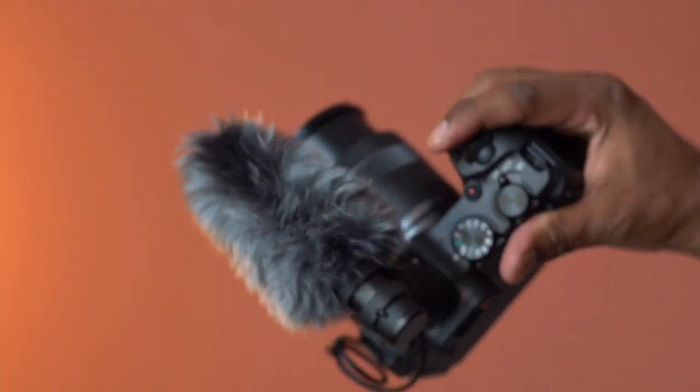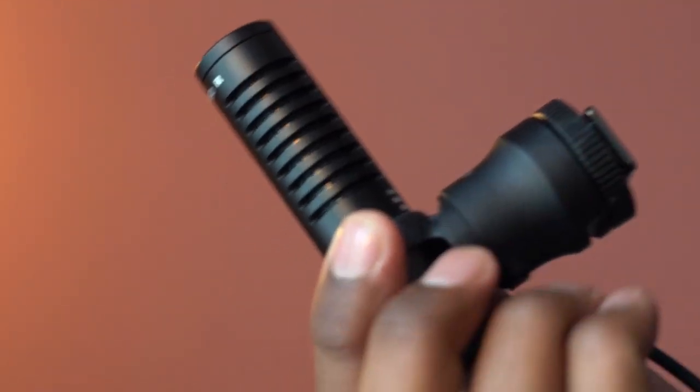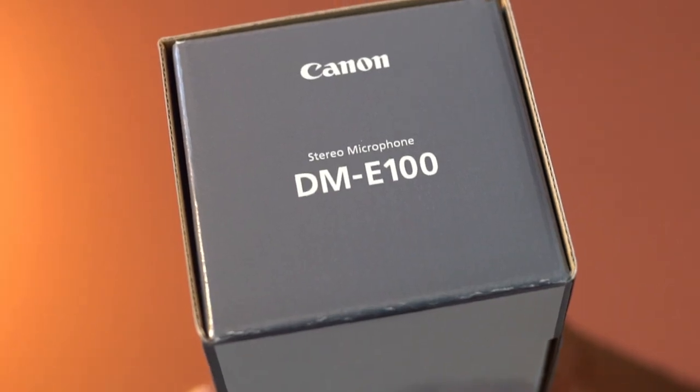Overall, this compact microphone is nicely designed, works great, easy to set up and use, and this pack is highly recommended.